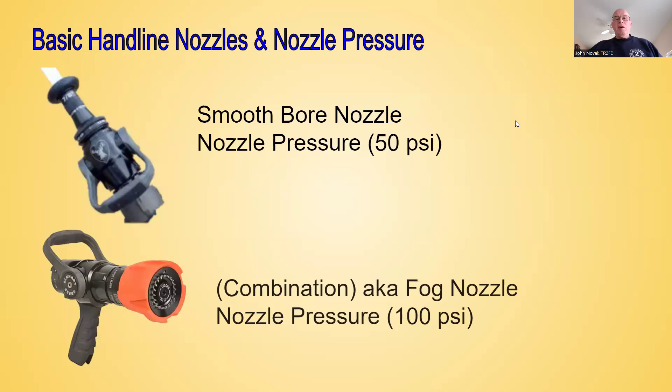We also have combination nozzles, also known as fog nozzles. For the purpose of my fire home school class, the nozzle pressures for fog nozzles are going to be 100 PSI. We'll talk about that a little more in a second.